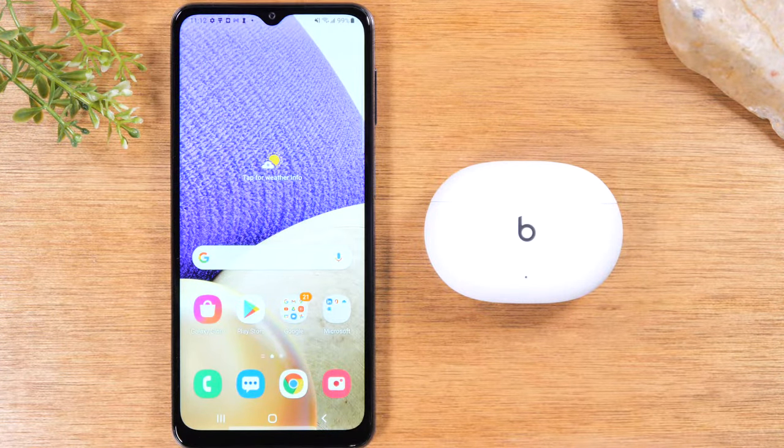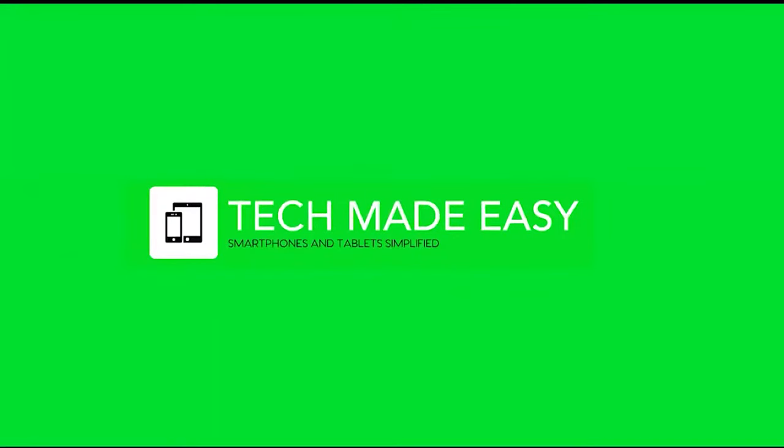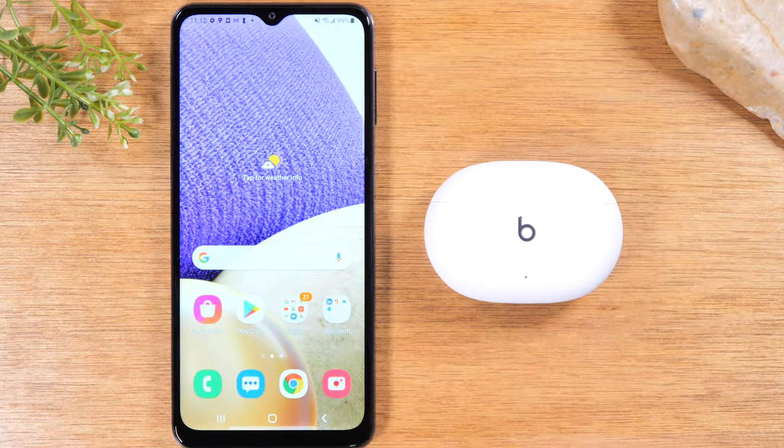In this video we're going over how to pair the Beats Studio Buds. Hey everyone, thank you for joining us today.